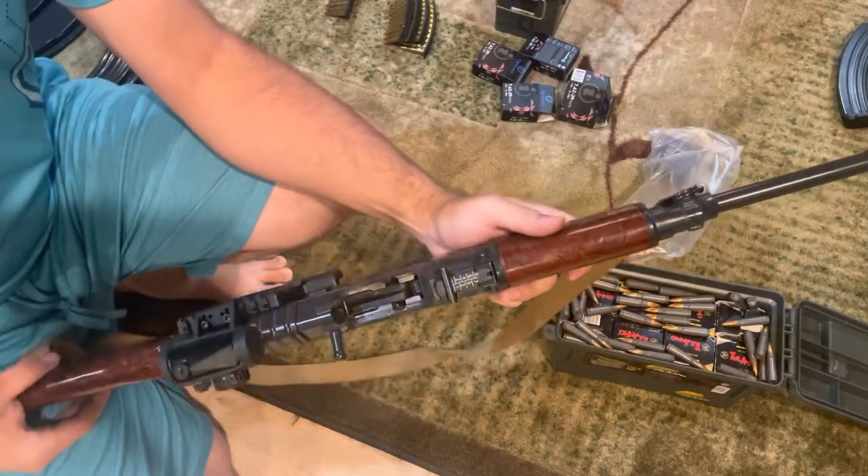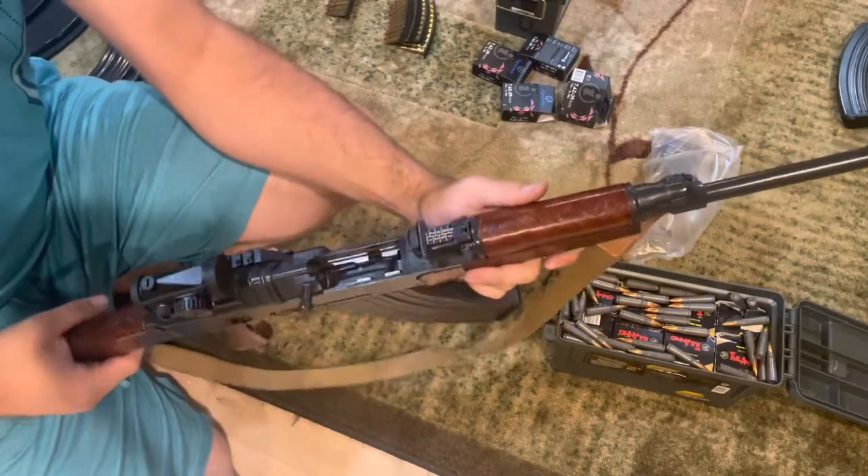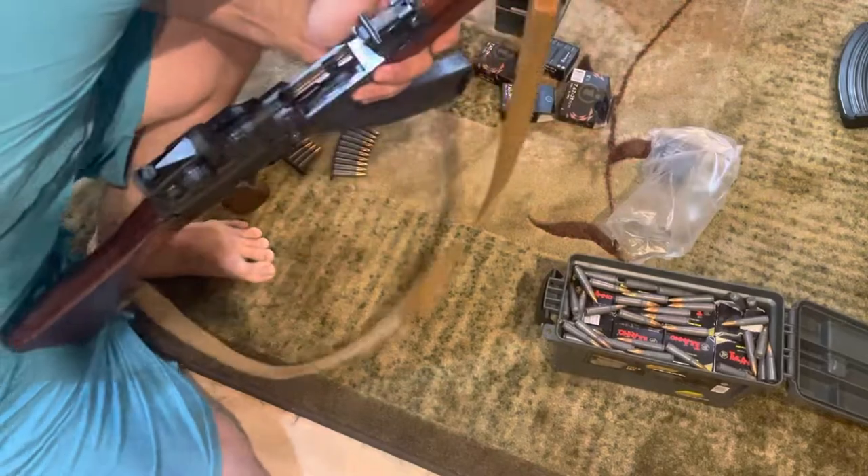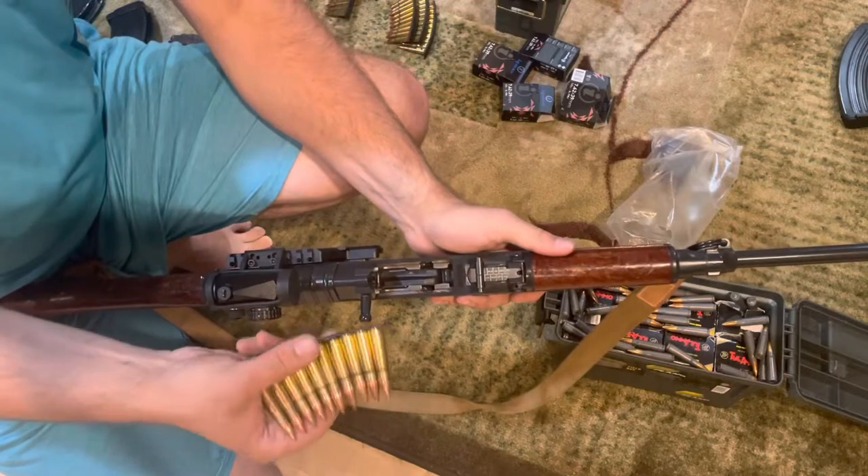As some of you may know, one of the unique features of the VZ-58 is that it has stripper clip guides built into the bolt carrier, and they are designed to take SKS-compatible stripper clips.